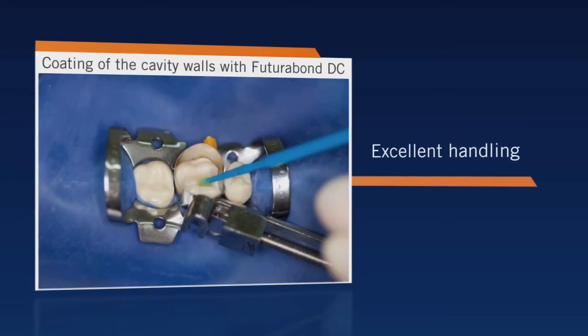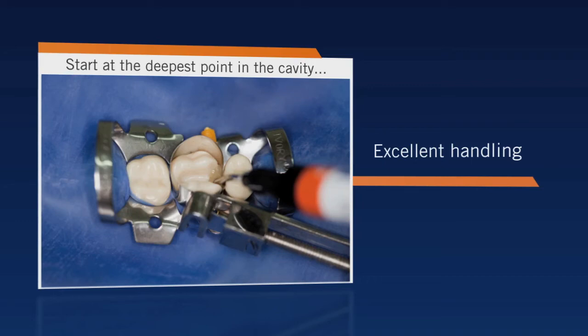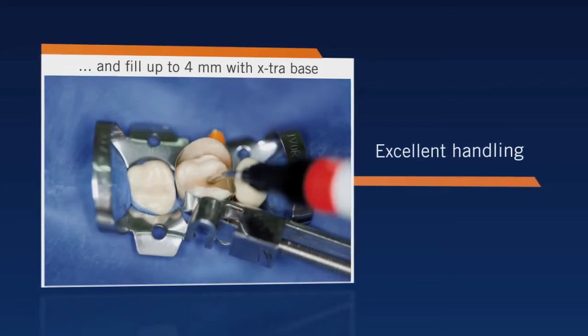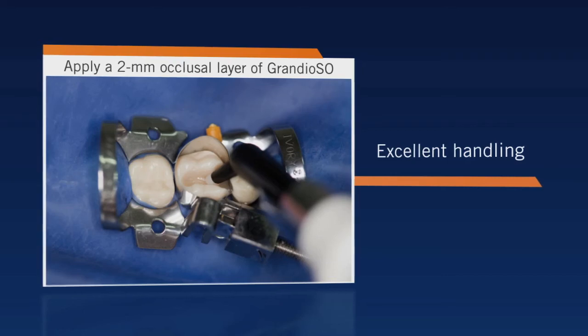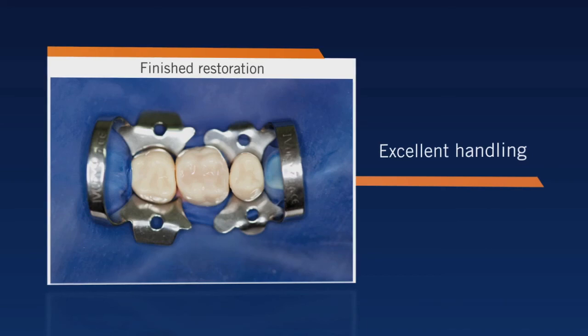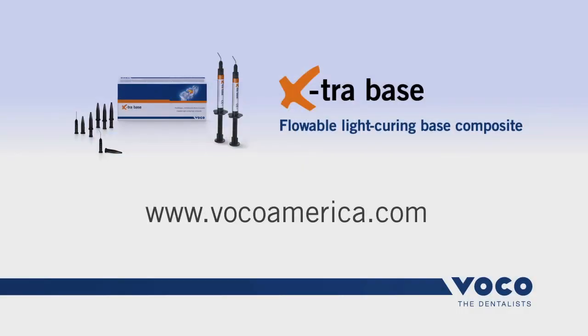Time and time again, there are situations in which proximally deep and narrow cavities are difficult to reach. In such cases, the use of Extra Base is advantageous. Its optimal flow properties, with self-leveling characteristic, allow first-class adaptation to the cavity walls and floor.